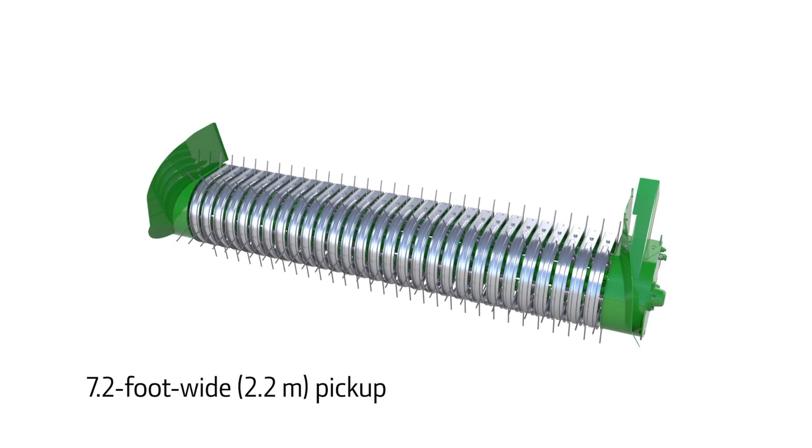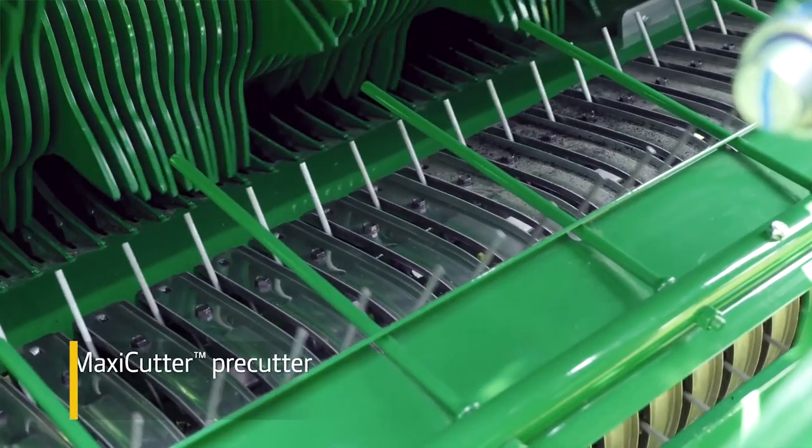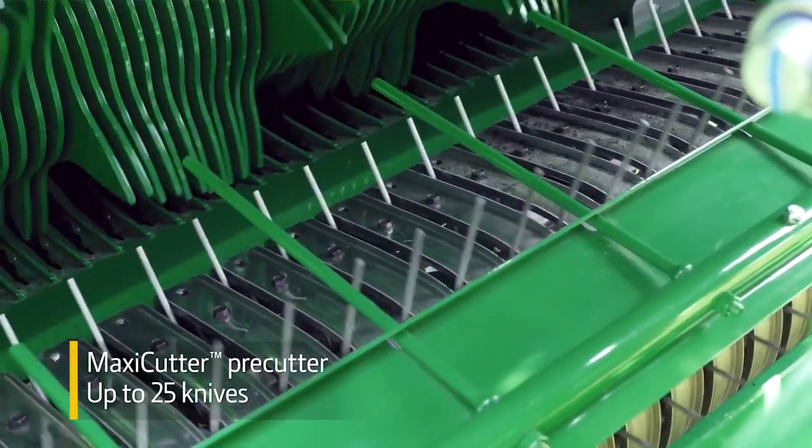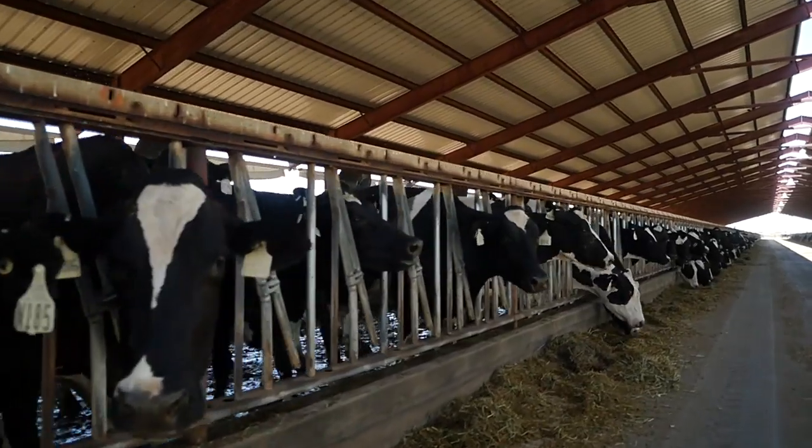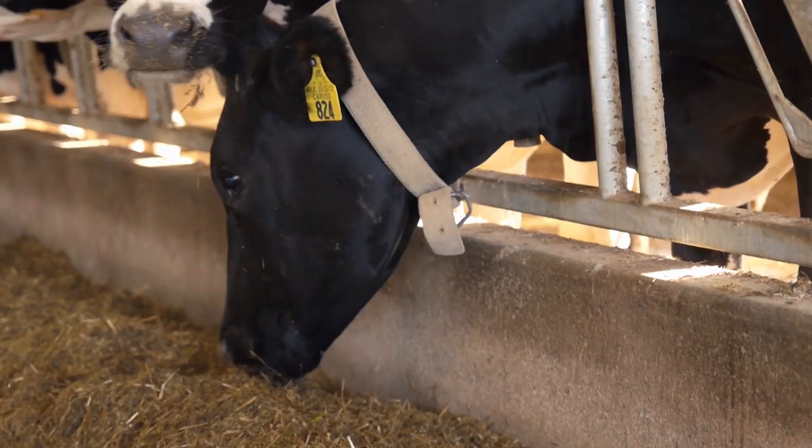Starting up front, the pickup is more than 7 feet wide. Our MaxiCut pre-cutter uses up to 25 knives to size the length of cut. It can also reduce bale processing time and feed waste at the bunk.